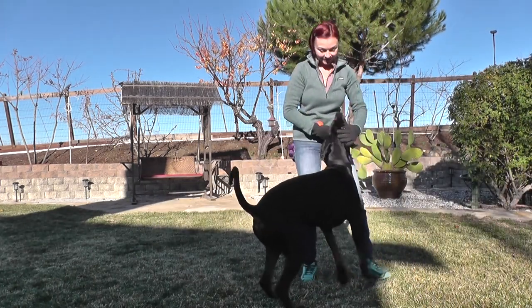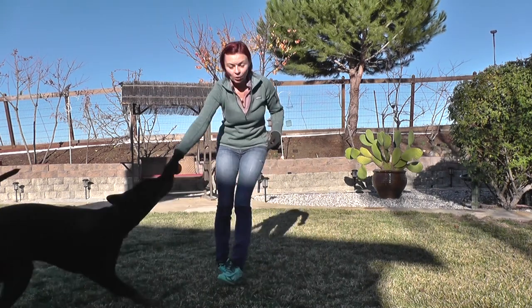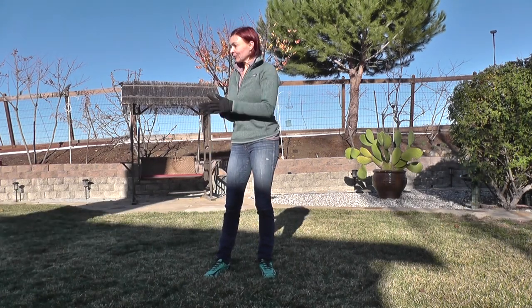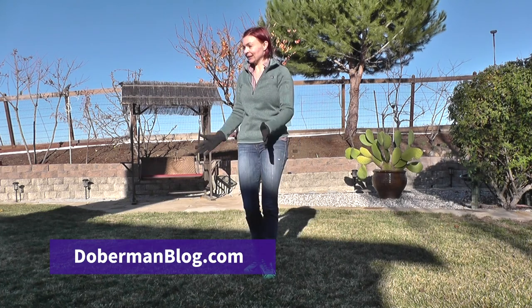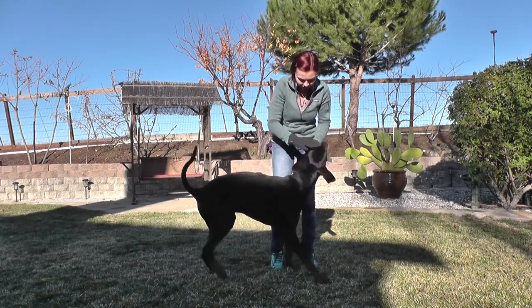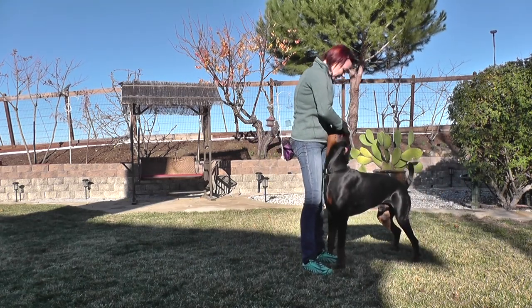That last time was the best — it was the longest pause, the furthest distance, and he was sitting straight and pretty. That's a very good and positive note to finish the training on. Don't take the toy away from me — it's for me and you to play together. It's for us to share, it's not only yours!